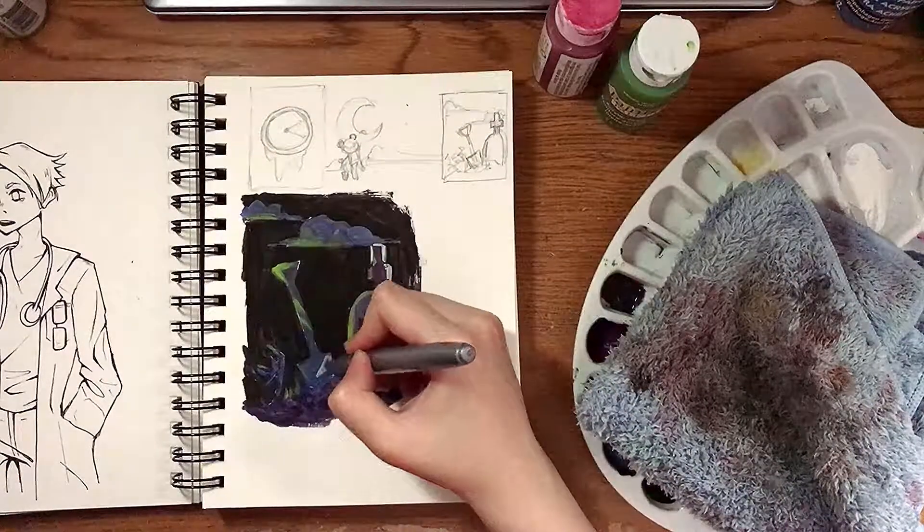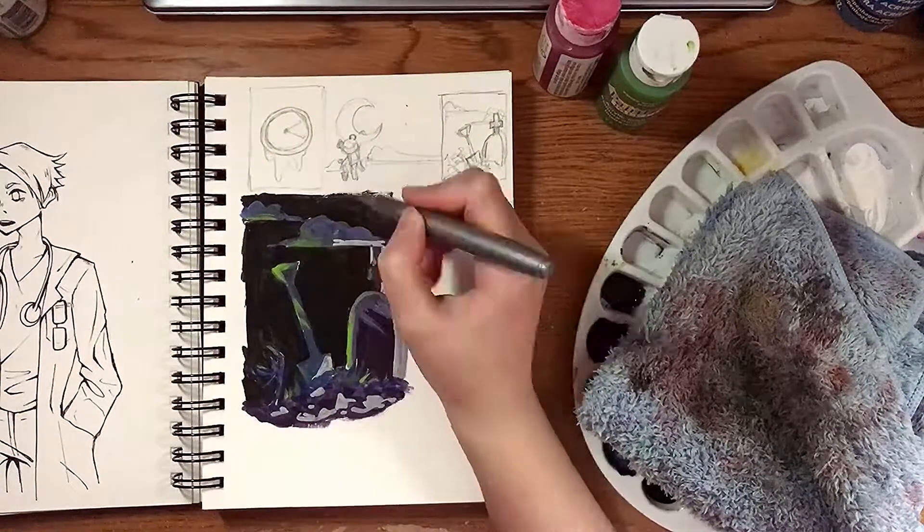I tried adding silver marker on it to test it out, and ew, no. Pretend that never happened.